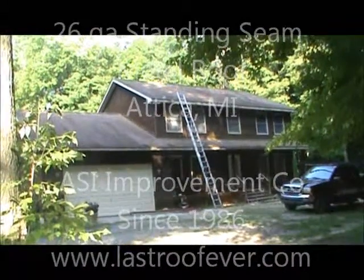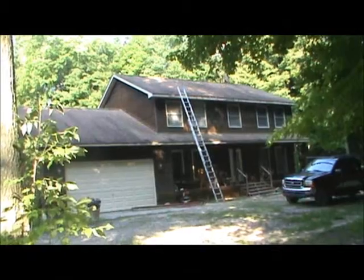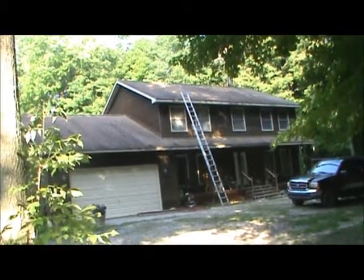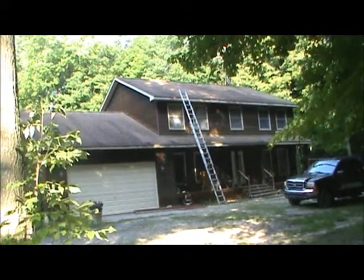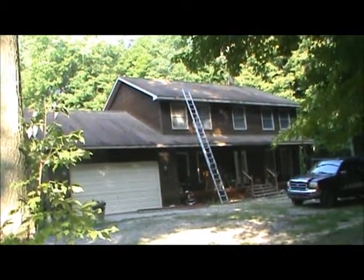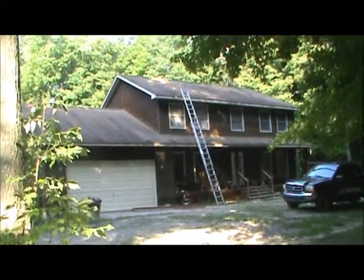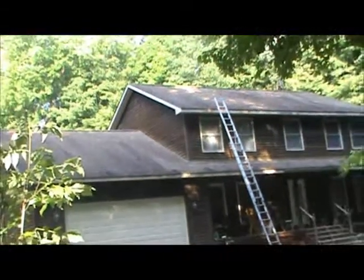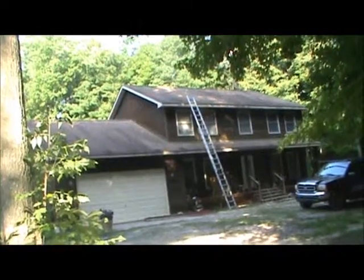It's our start day on a 26 gauge standing seam re-roof out in Attica this morning. We're just rolling up on the job — you can see this is a wood-sided structure, two-story. There's a pattern we see all the time: the cedar has been run a little too tight to the shingles and starts wicking water. I see that all the time, and I will show you how we correct that.